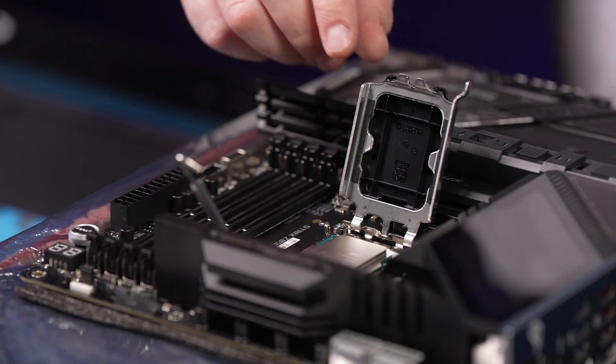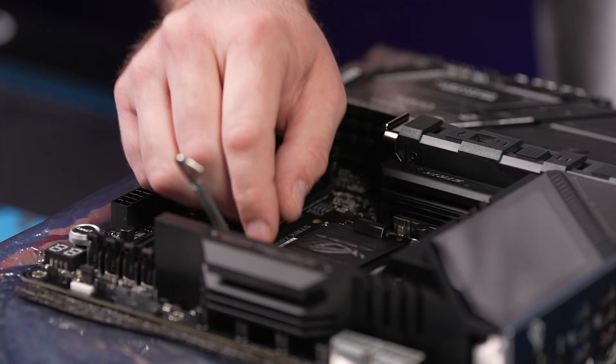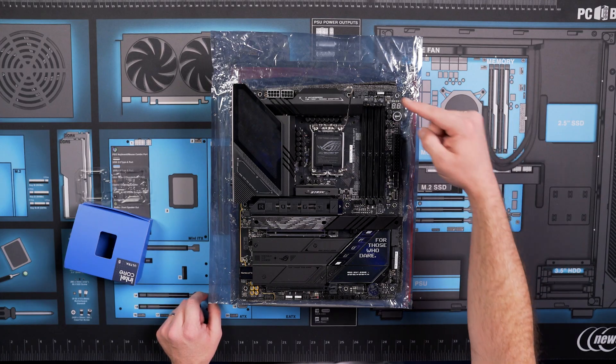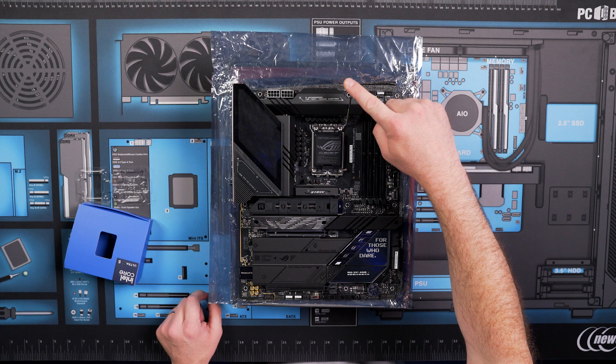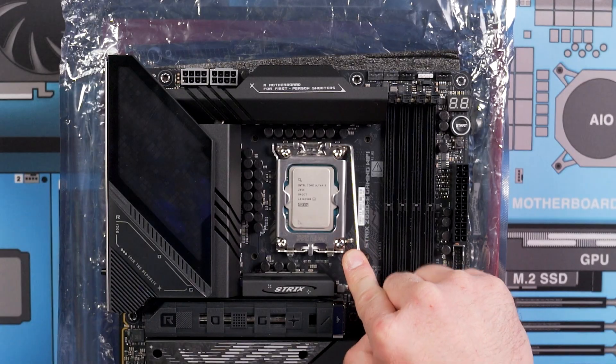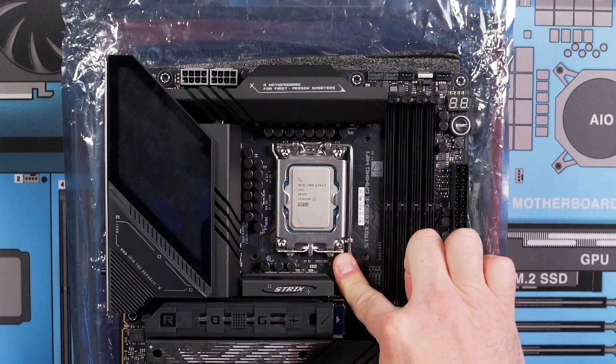There is zero downward pressure needed to get the CPU to sit correctly in the socket, so all you have to do is lower the retention bracket until it sits loosely over the CPU. Finally, lower the retention arm — you'll feel resistance as you lower the arm. Make sure to secure it under the catch on the side.